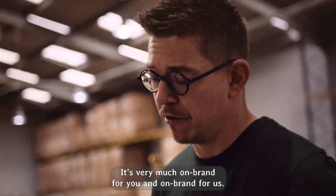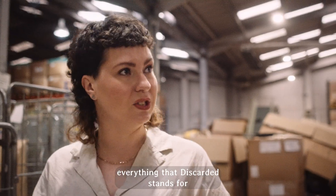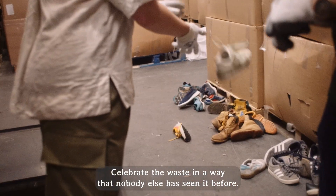It's very much on brand for you and on brand for us. We really tried to incorporate everything that Discarded stands for and everything that we stand for into these products — celebrate the waste in a way that nobody else has seen it before.